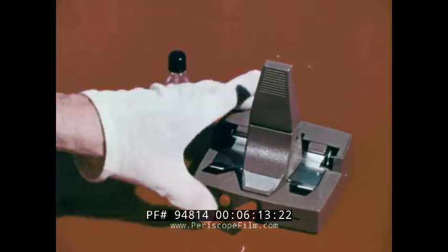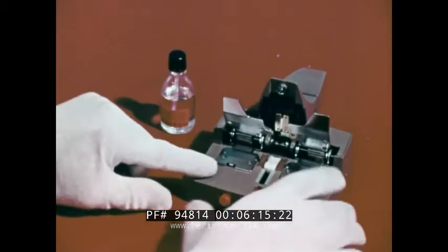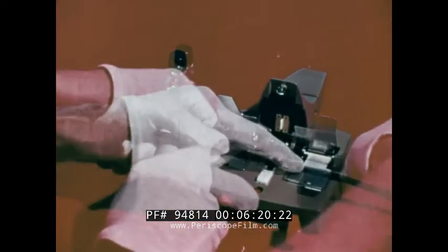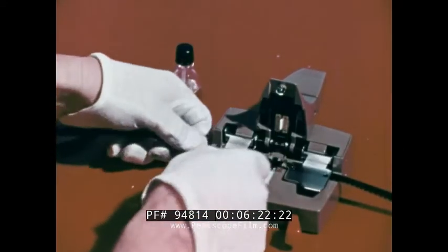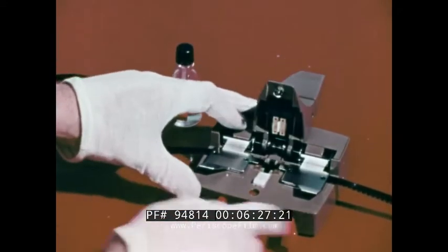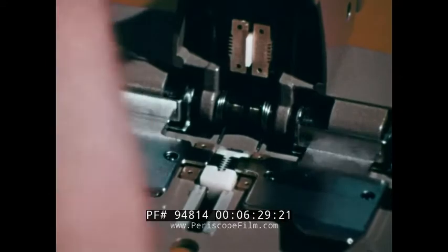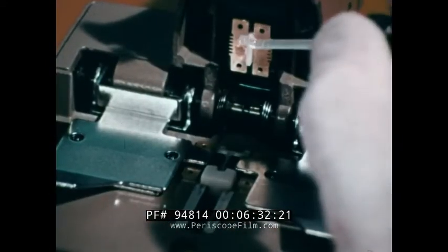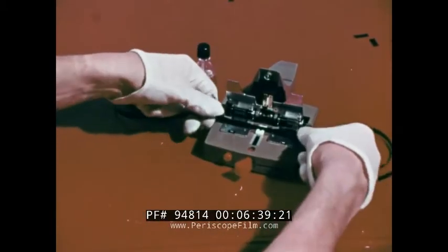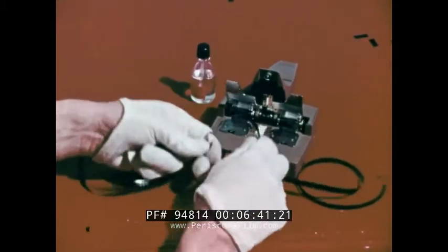Today, we'll use the chemo splicer. Let's demonstrate its use. The two pieces of film to be joined together are placed on either side of the splicer. Pressure plates and sprocket pins hold the film secure. Depressing the handle forward and down cuts serrated edges into the two pieces of film. The chemical ingredient is applied to the splice bar and the editor is closed. Seconds later, the film is removed and the splice is completed.